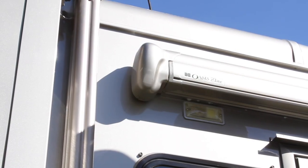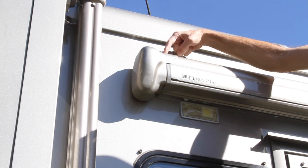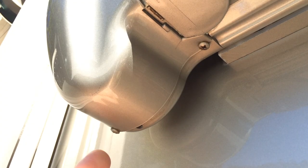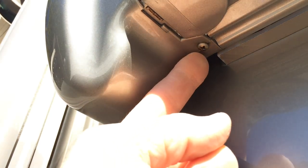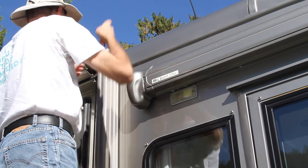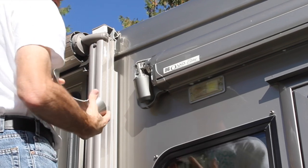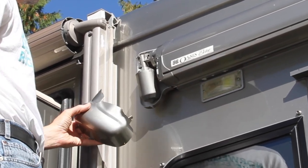Start by removing the four screws that hold the plastic motor cover onto the left side of the awning — two on top and two on the bottom. Once these screws are out, you can lift off the front cover to reveal the motor assembly, but it's still not obvious how to remove it or how to open the awning.